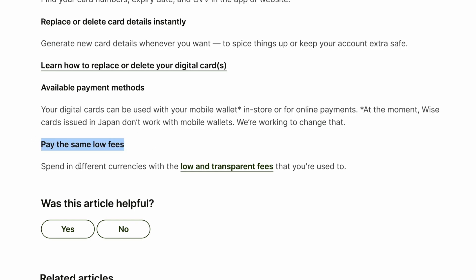Pay the same low fees. Spend in different currencies with the low and transparent fees you are used to.